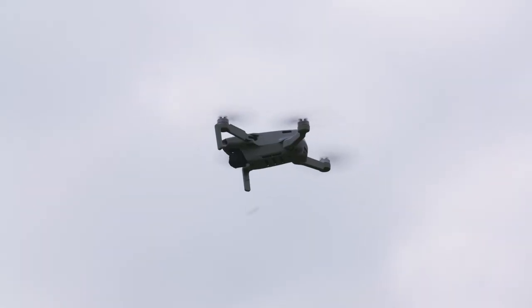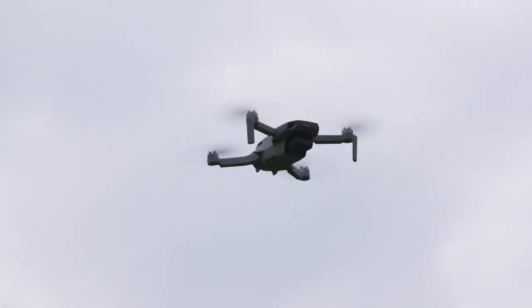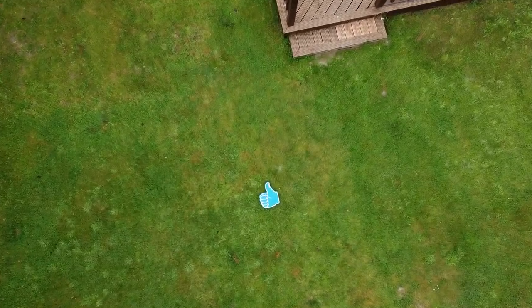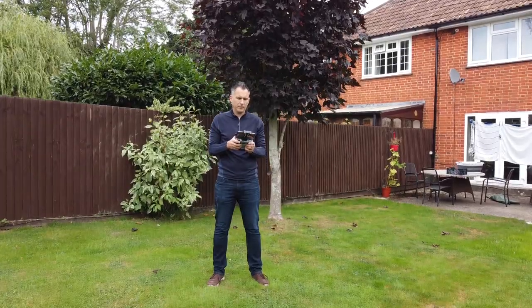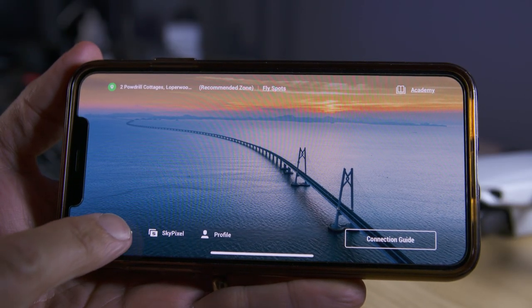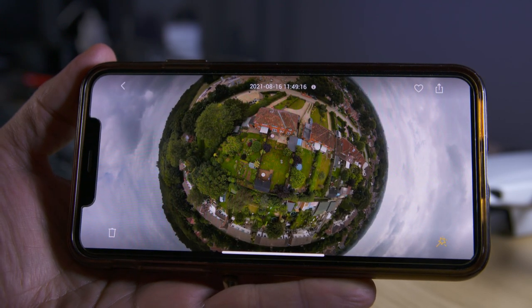You don't need to climb that high for these shots depending on the landscape and what's in your shot, and I suggest you shoot different versions at different heights. Once you've completed your photos, bring the drone in safely to land and you can now view your photos in the app's album. The app stitches all the photos together automatically to create a 360 degree image.